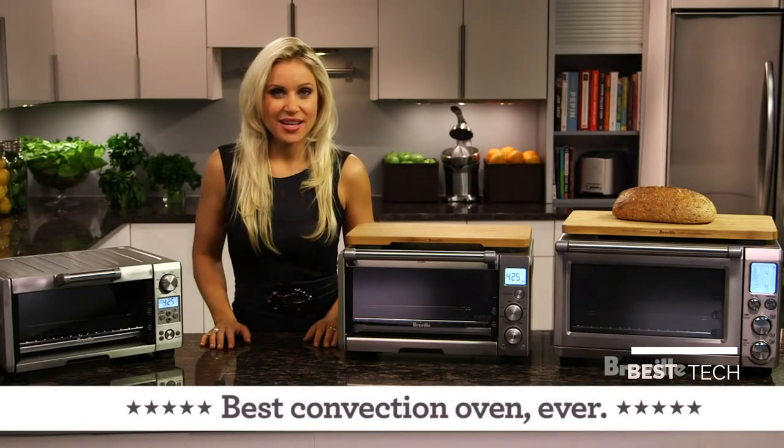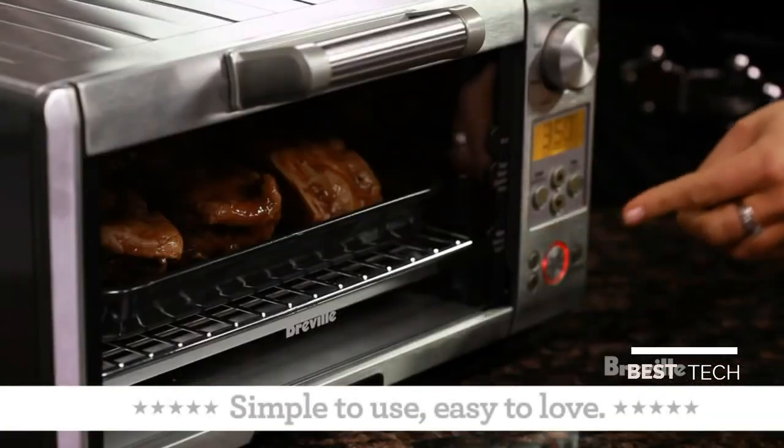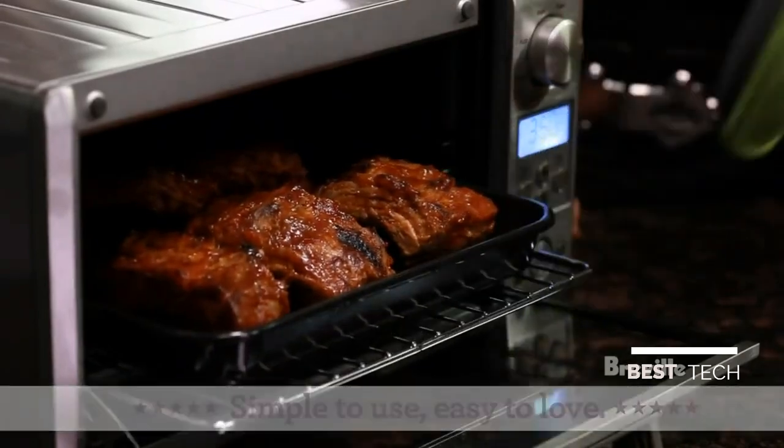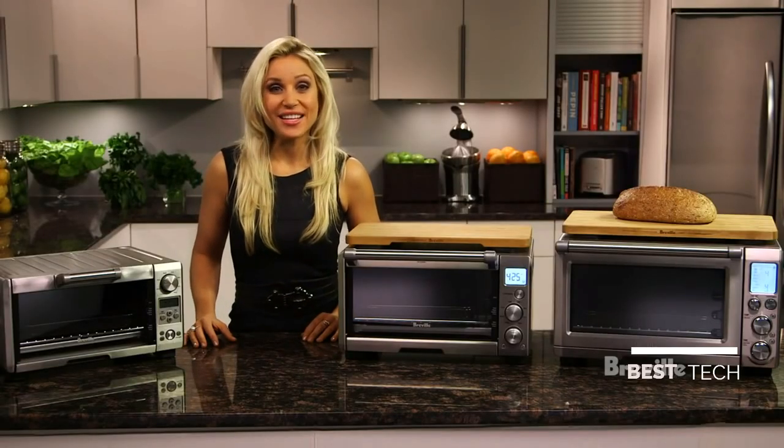Even the Smart Oven Mini is great for making juicy ribs. Just turn the function dial to bake, set the temperature to 350 degrees, and press start. In 30 minutes, dinner is ready. The Smart Oven family — brought to you by the food thinkers of Breville.